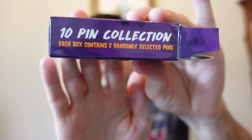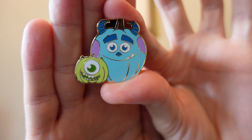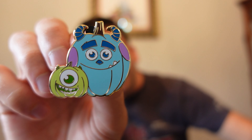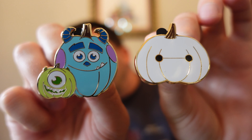Just wanted to show you the side of the box as well — it does say 10 pin collection. These are hard to rip because they have little papers in the bags. Our second one here is the Monsters Inc. Pumpkins — Solly and Mike Wazowski. That is a nice one. Here's a little comparison with Baymax. Still very nice size pins. There's our first box.